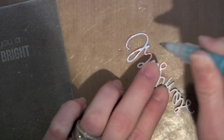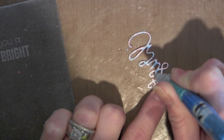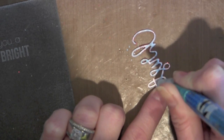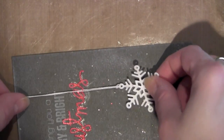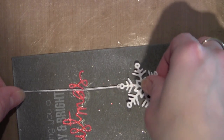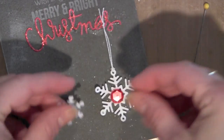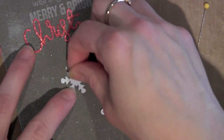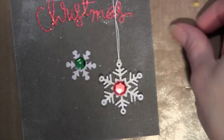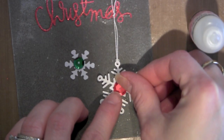Now I'm ready to start adhering all of these elements to my card. I'm going to take a Zig glue pen and add adhesive to the word Christmas, tracing that entire thing, then glue it to my card. I left a tiny little space without any adhesive between the A and the S so I could string through a little bit of string — a thinner string since the other twine was too thick. Then I hung my snowflake from the word Christmas once all the glossy accents had dried and the glitter had adhered.